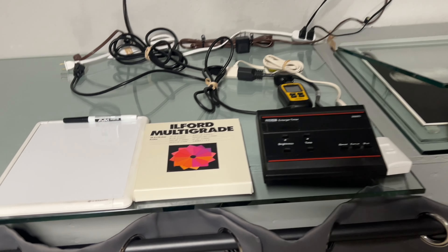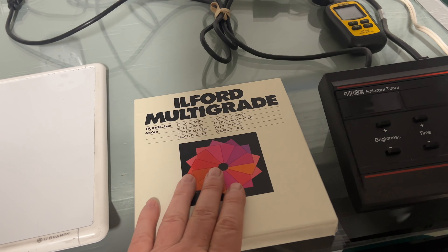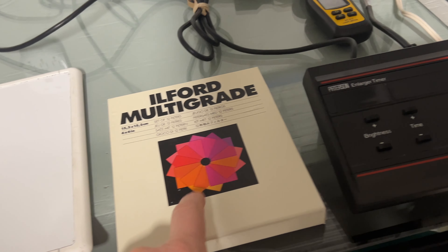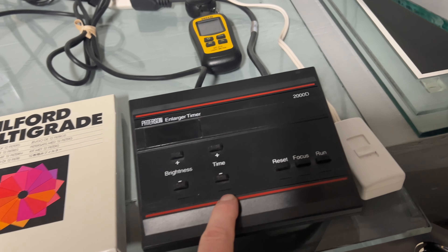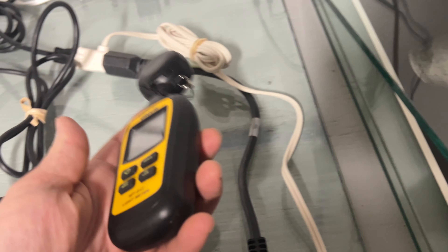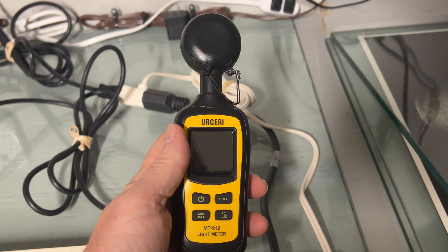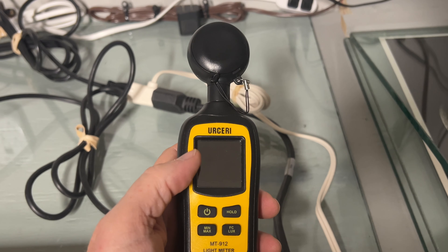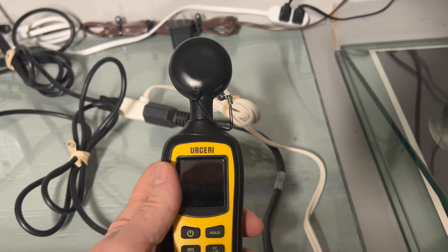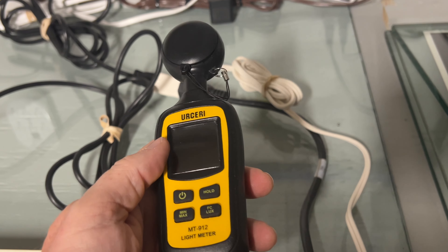I'll start down here. I always keep a whiteboard because I keep notes as I go. I do split grade printing on all my silver prints, so I use the larger 6x6. I've got a timer because I need very precise times. I've got a manual dimmer tied to this, and you'll see that in a minute. I use this MT912 light meter because I measure light in LUX. Once I get that figured out, I can reproduce it for any type of paper — like Warm Tone versus Lupex paper, or Amidol paper, or Lodima paper — in other words, silver chloride papers, which are a lot slower.